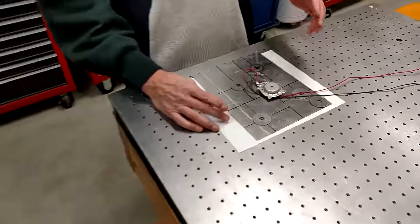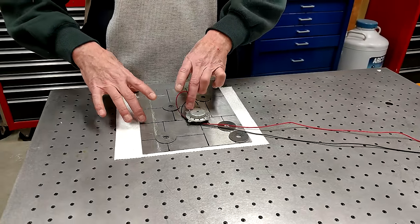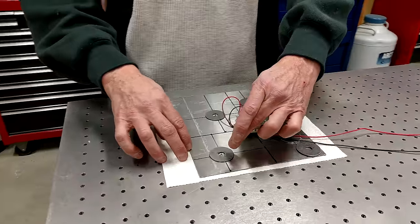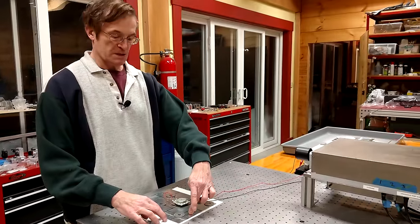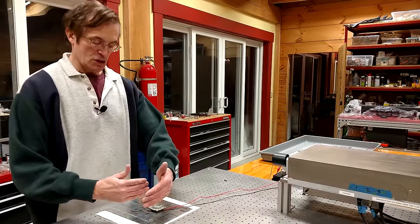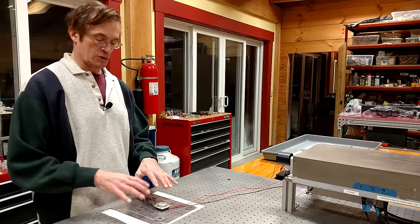If you follow the same three-fifths, two-fifths rule with the residual uneven rectangles formed when you place the actuator, each individual rectangle is again divided in a three-fifths, two-fifths division. What this means is that each one of these counterweights is non-redundant in position relative to the edges, relative to each other, and relative to the actuator. Consequently, we get dozens of different resonance modes by doing this.